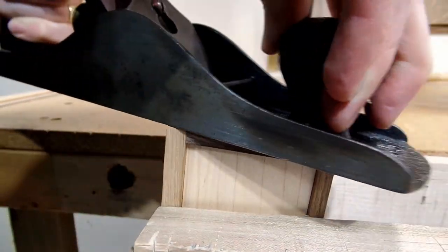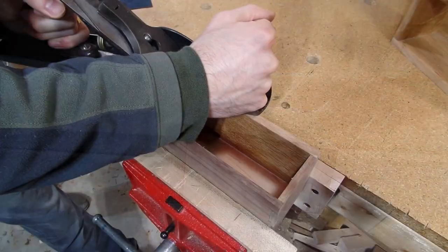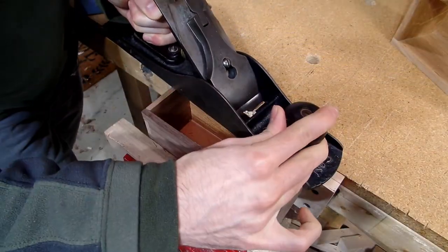Once the dovetails were cut, the grooves cut, and everything glued up, I could then clean up the sides of the box and do some final fitting so that the drawer just barely fits.